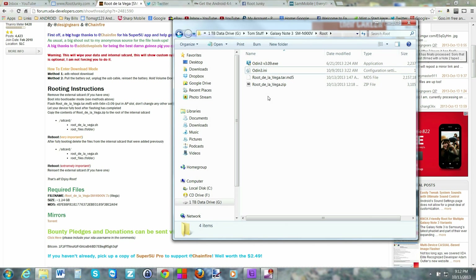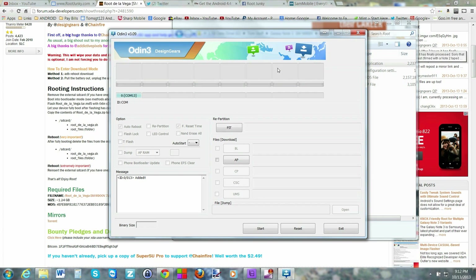You're going to run Odin version 3.09 exe. In the program, the important thing to note is that you're on a COM port — mine shows COM 13, but the number doesn't matter, it just needs to show a COM number. It should also say 'added', which proves your drivers are installed correctly and the program can see your phone and knows it can flash to it.